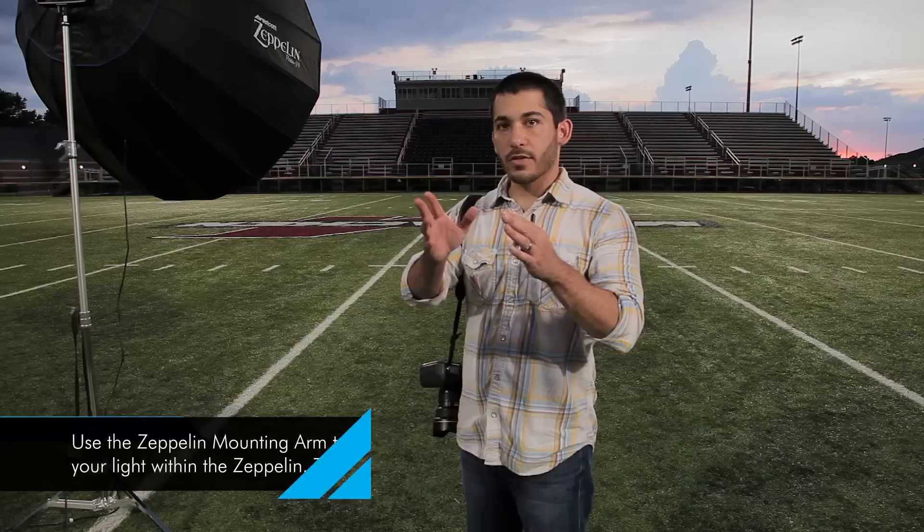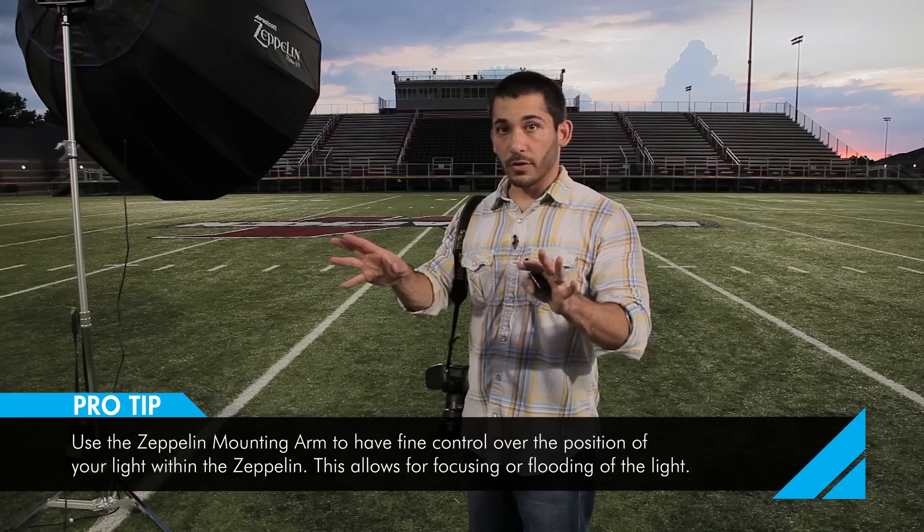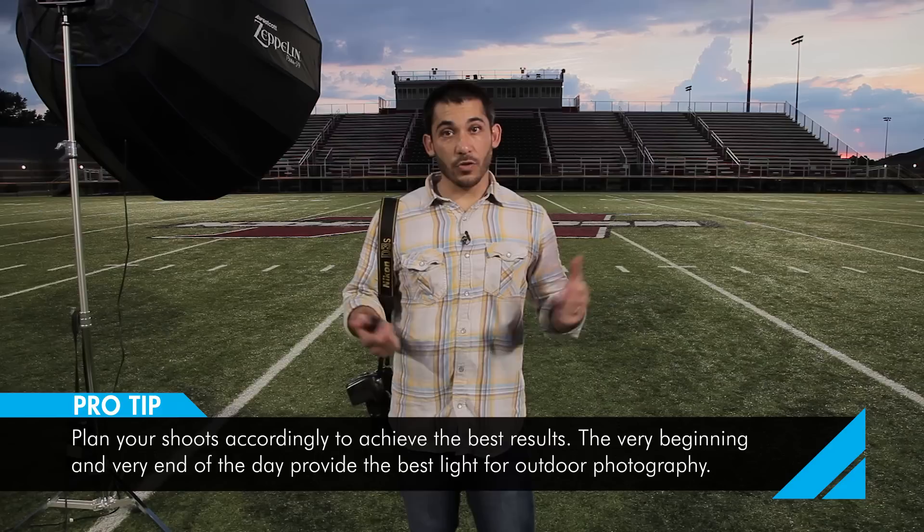The reason we're using the Zeppelin specifically is it has an arm that you can attach a strobe to, which allows you to move the light closer to focus it or pull it back to spread it out more. So you can really focus the light in and not get much spill on the ground. It's about 7:45, the sun sets around 8, so we have about 15 or 20 minutes to shoot.